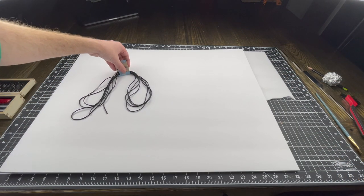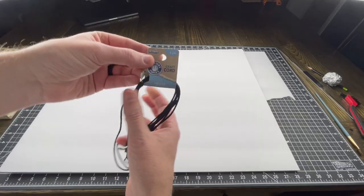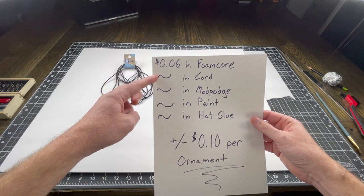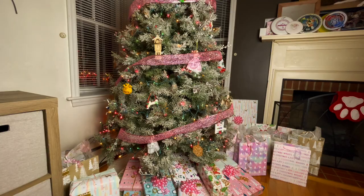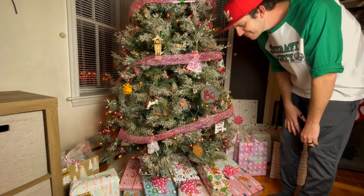I used less than a foot of cord - a negligible amount. The cord says it's four yards and that's all I used. The next things are an uncountable amount of Mod Podge, an uncountable amount of paint, and an uncountable small number of hot glue sticks. The end result is that I spent about plus or minus ten cents in materials to make this ornament. That's a win in my book. My goals were to make it look good - and I certainly think it looks good - and to do it for cheap, and I can't imagine doing it for much cheaper than that.